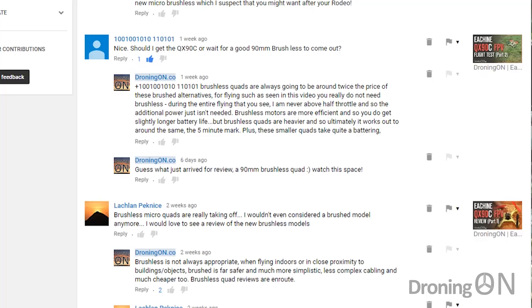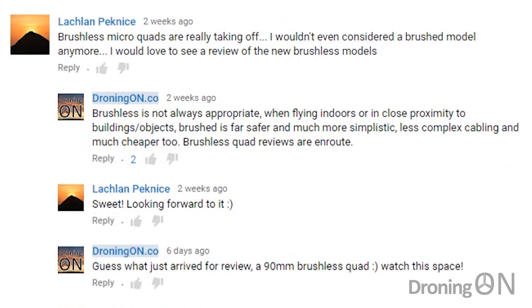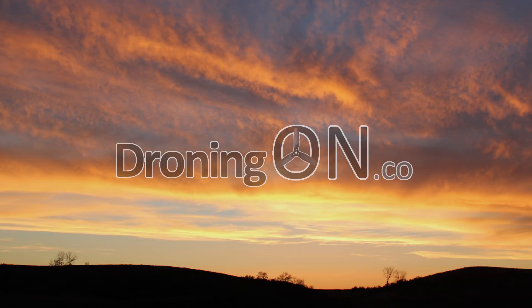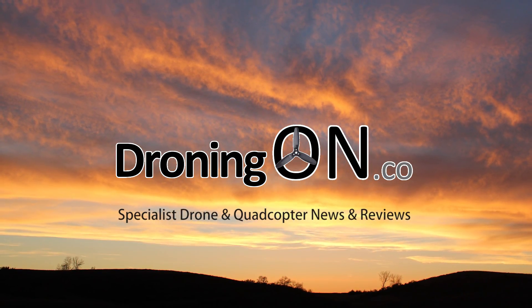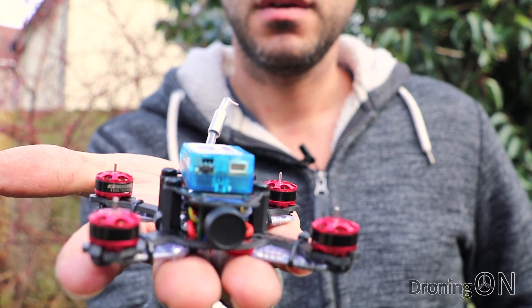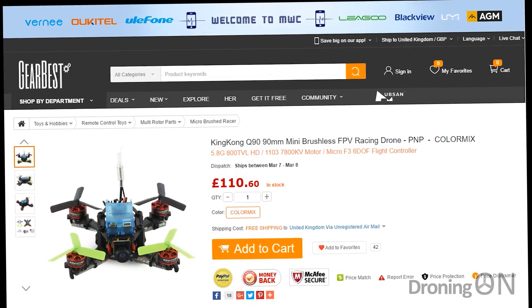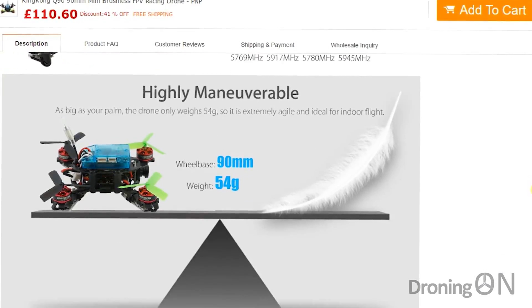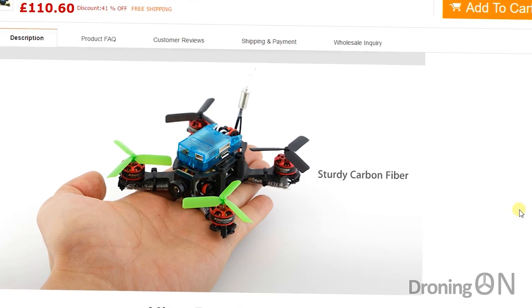Over the last few months I've been reviewing brushed micro racing quadcopters and you've been commenting to ask me to review a brushless one. Well, I've just been sent one for review. This is the King Kong Q90 which came from Gearbest. It costs about £110 which is around $140. It doesn't include a receiver so you need to add your own and I'll show you how to do that in this video.